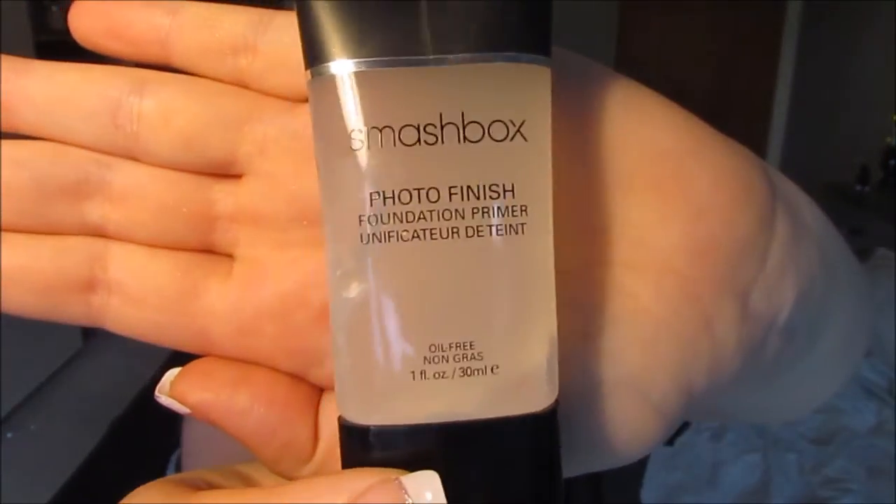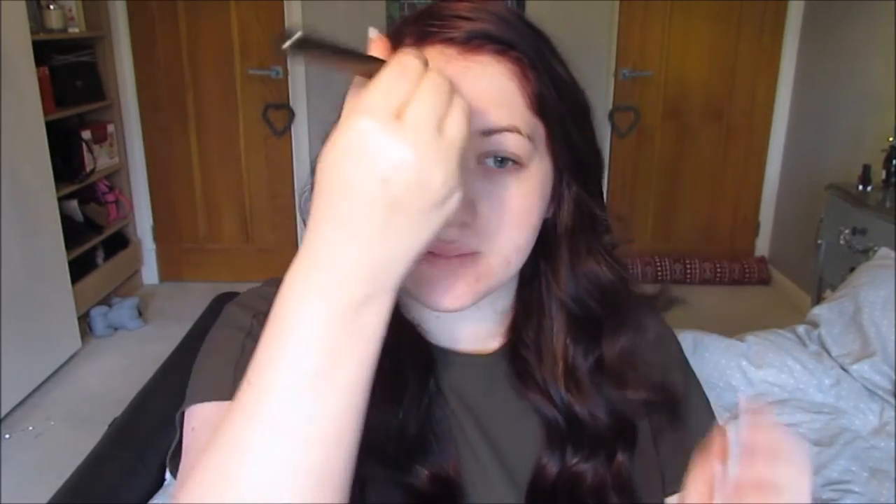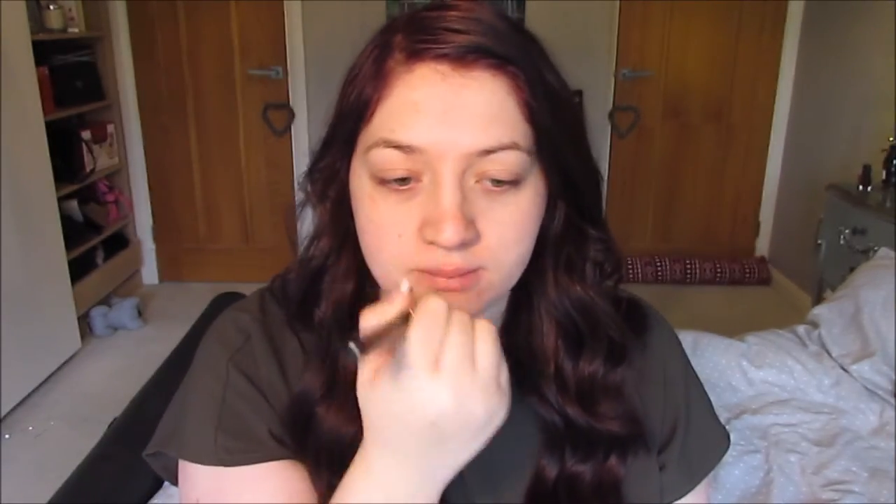To start off with, I'm going to use the Smashbox Photo Finish Primer. It's a really nice primer — it really mattifies everything on your face, which is what I want on New Year's Eve. I'm just applying it with a MAC flat foundation brush, a really nice brush, kind of pricey, and I'm just applying that.